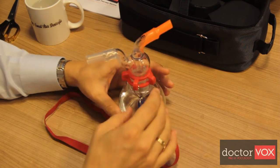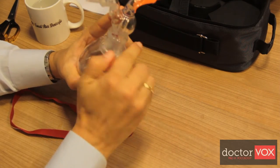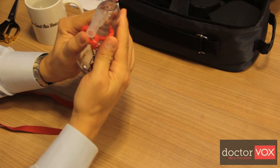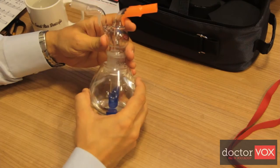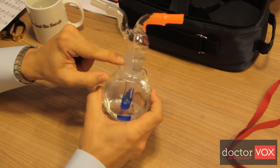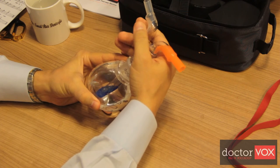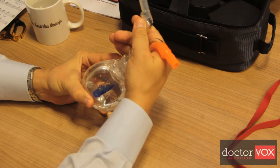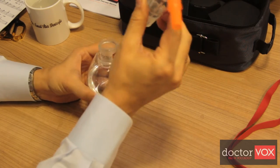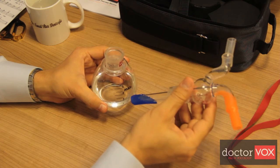It is easy to unlock the device by finger power and lock it safely. The two parts can be tightened at the level of the neck, and you can easily untighten it by turning it slightly. Then, by finger power, you can take the upper part of the Dr.Vox device out.